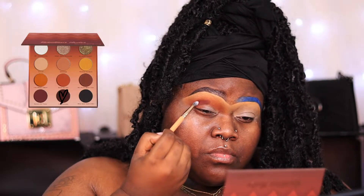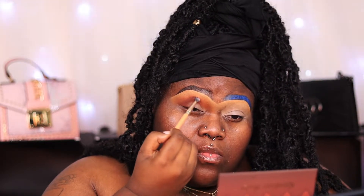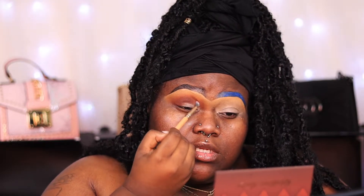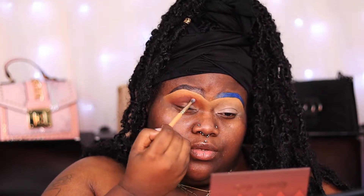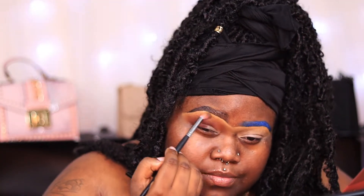Now it's time to go in with my third shade, which is my darkest shade. This is going to build up my crease as well as give it a lot of dimension. I'm taking the darkest brown in the palette and building up my outer V. Then I'm going back in with my two previous shades and blending out all the edges — I just need everything to be a seamless blend so I can work on my lid.